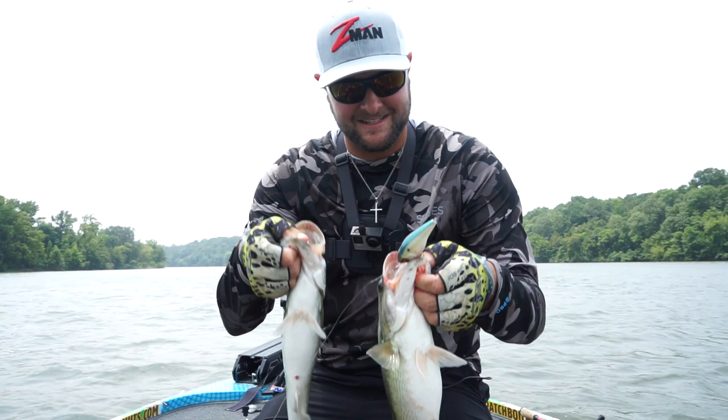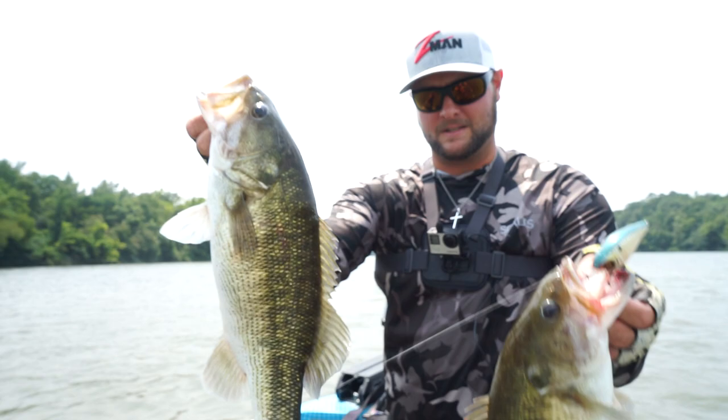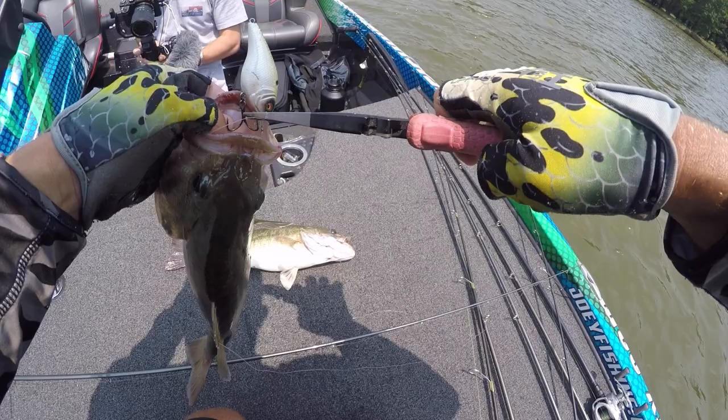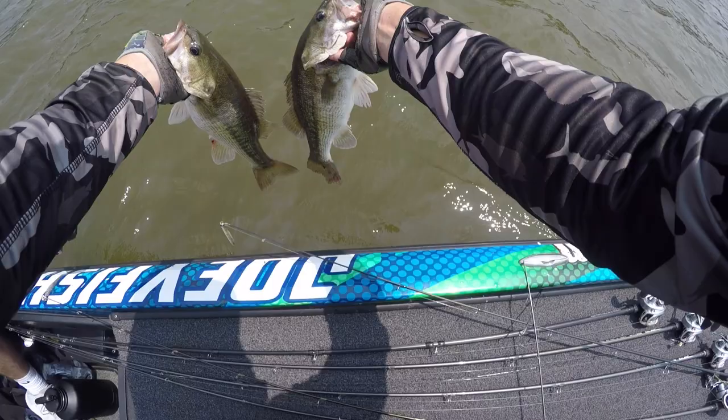Look at that — that first one absolutely hammered it. He pulled my split ring — check that out, the back hook pulled off, but I'll take a lucky catch. That was pure chaos. We better let them go quick so they don't die. Double release — look at those, they're twins! Beautiful Coosa River spots.